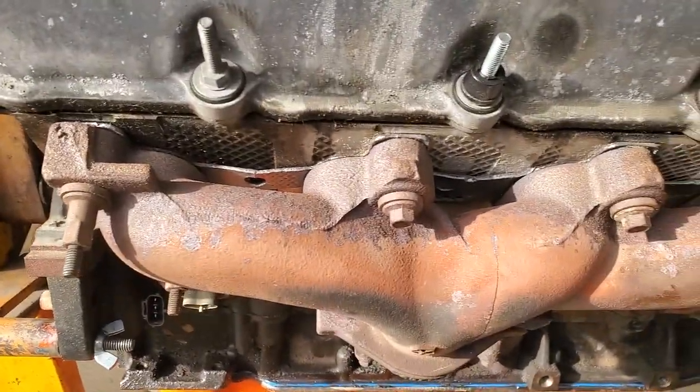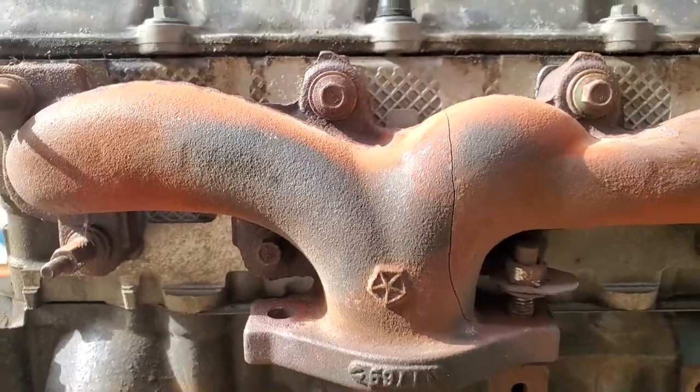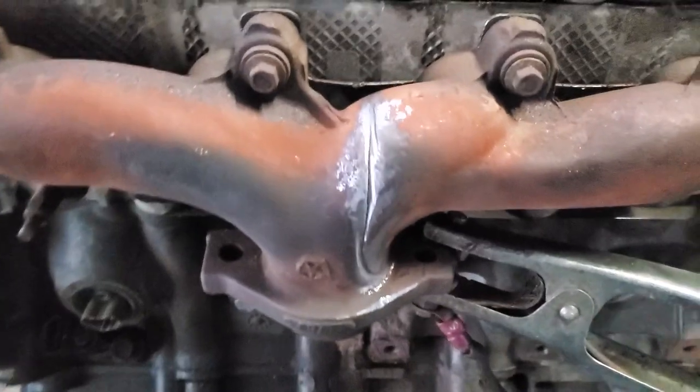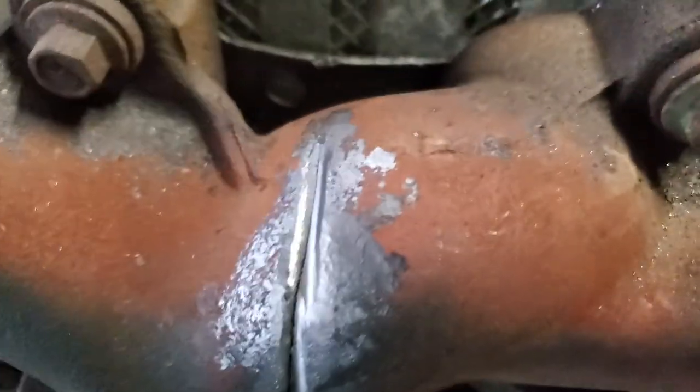Next, got to get this manifold welded. That's going to be our cheapest option. Got to get this crack welded up — we got some crack to weld.